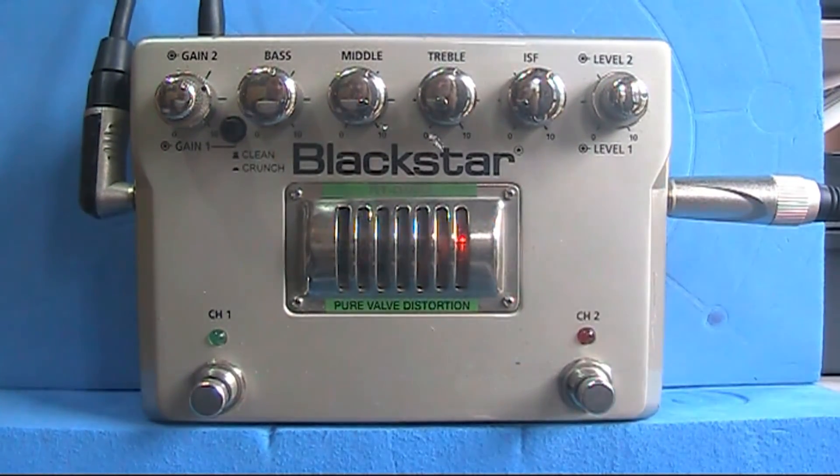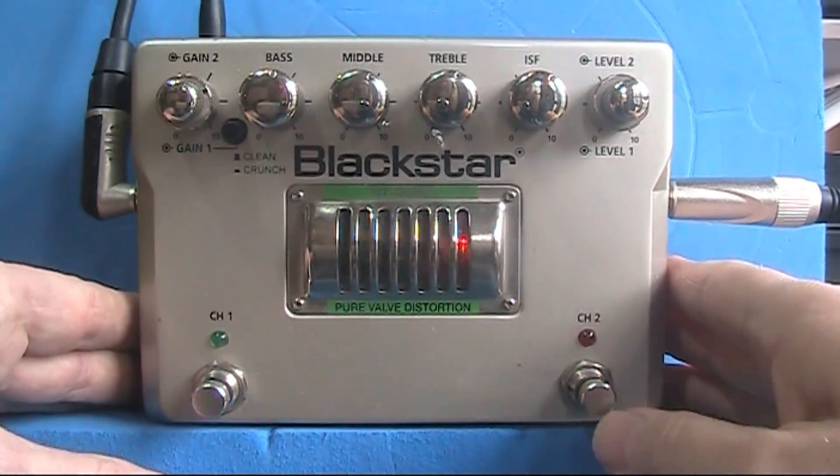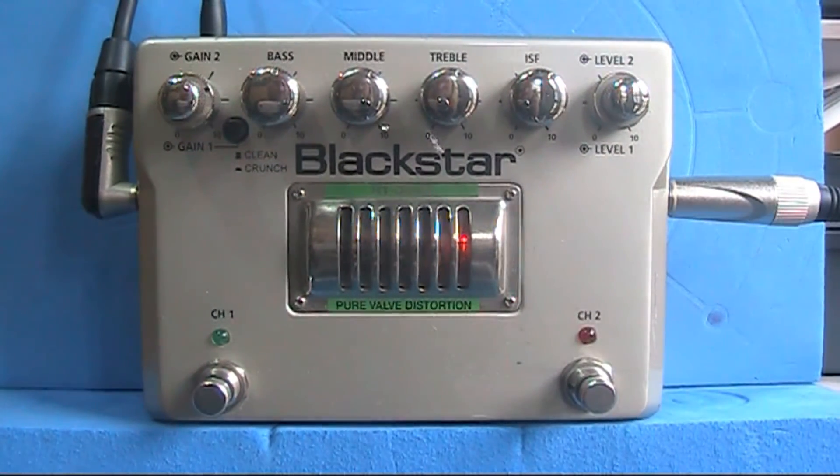Channel two is here, channel one is channel one, channel two is channel two. If you just want clean from your amp, you just switch one off — it's as simple as that. So we've turned the Fender Bass Breaker into a three-channel amp, which is pretty cool. Hopefully that helps you guys out. Leave some comments at the bottom, subscribe, and I'll catch you later.